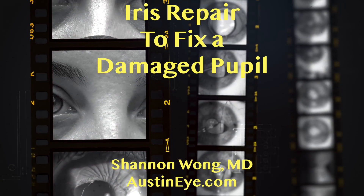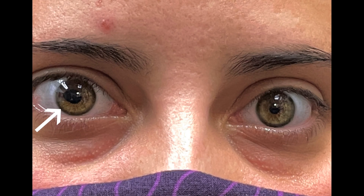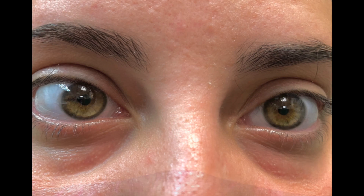Iris repair to fix a damaged pupil. How can we make a pupil that has been damaged and that has an irregular shape more normal? Let me walk you through the process.